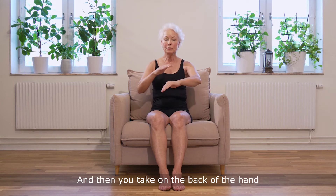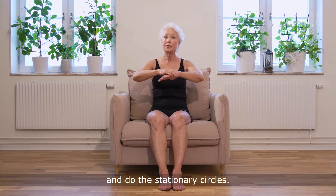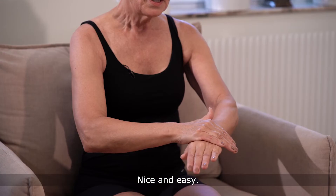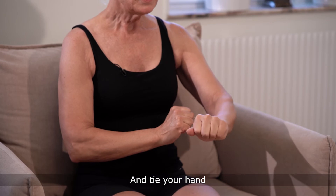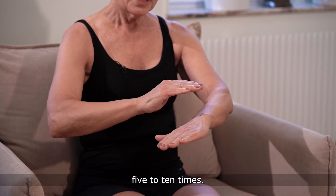Then take the back of the hand and do the stationary circles nice and easy. Make a fist with your hand, stretch your fingers, and repeat this five to ten times.